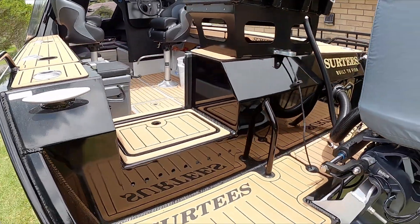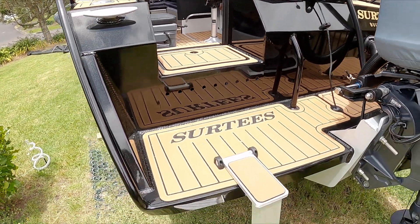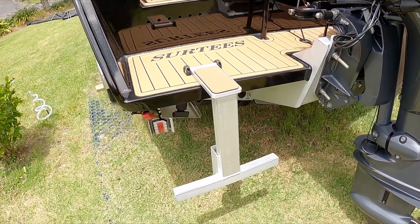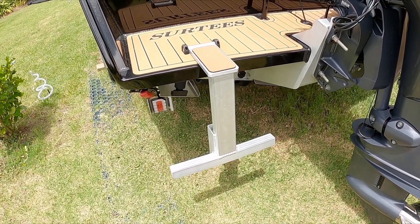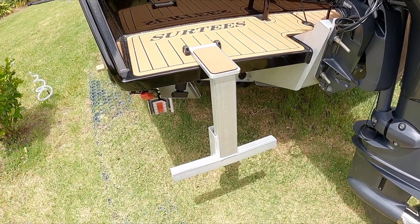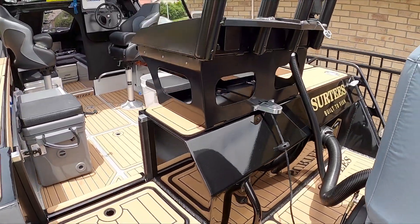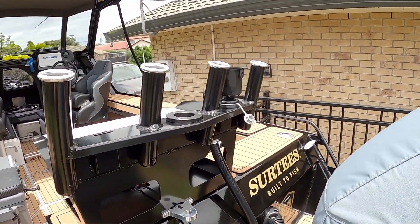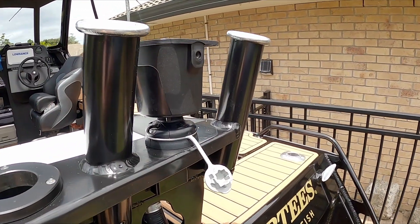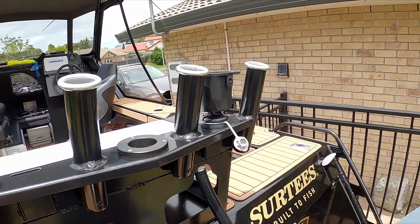Step through here with the live bait tank. We've got the step which was a two-step one and I've taken the bottom second section off, retrofitted it with a bolt so I can put it on when we're skiing and take it off when we're doing fishing. So we've got the ski pole, four rod holder, and I've also added a camera mount, rod mount, or a cupholder mount here.